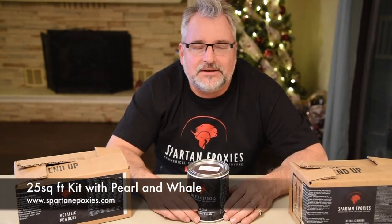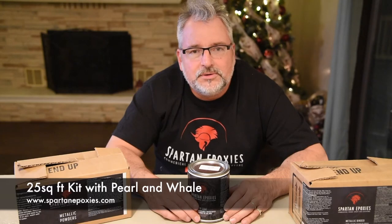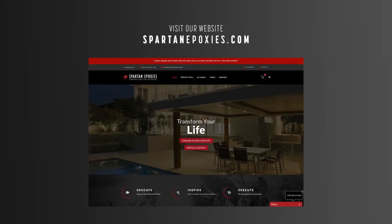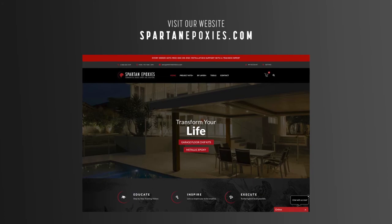We just had some fun demonstrating how to do metallic epoxy on a countertop in the bathroom, and that's what DIY is all about — creating something beautiful and original for your home. The kit we used was a 25 square foot kit. The colors we used were pearl and whale. To get started, go to our website and choose a kit and have some fun. We'll always be here to help you along the way with videos like this one, by phone or using our instant chat. See you in the next video.